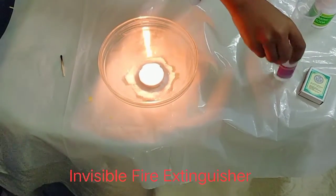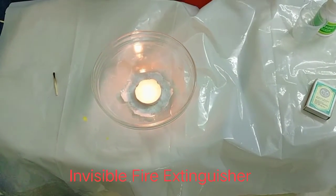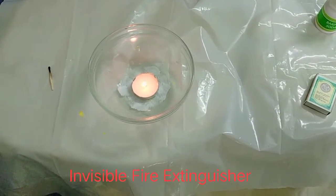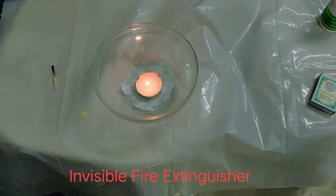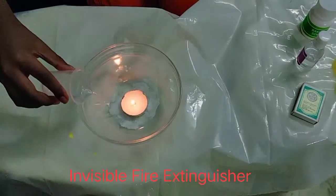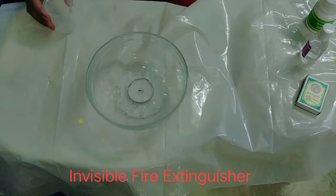Then put 10 ml of vinegar in the cylinder. Pour the vinegar all around the candle, then the candle goes out.